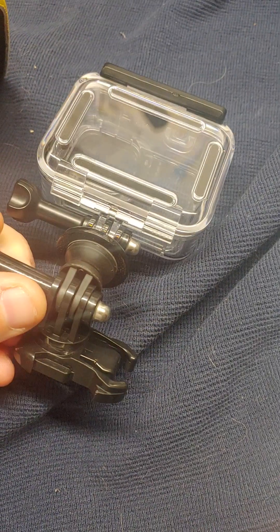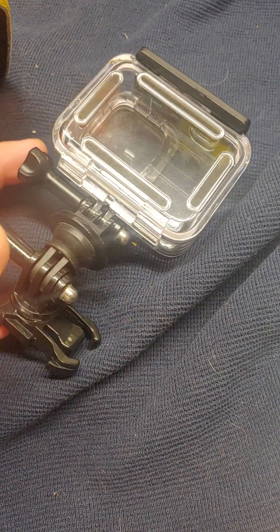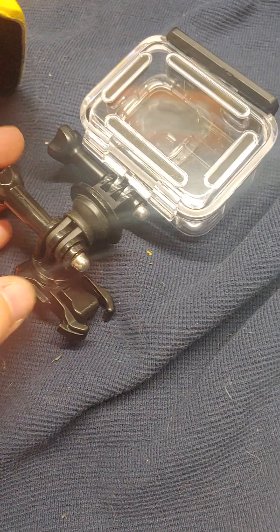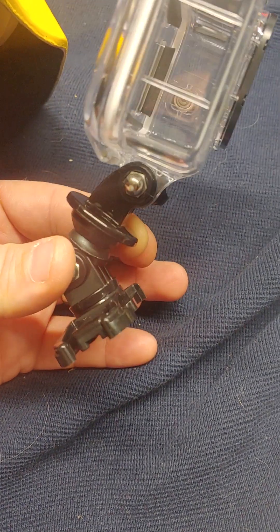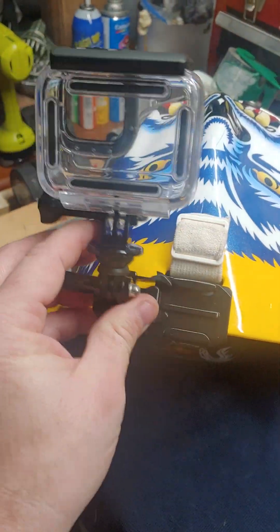I haven't had to do much video editing — I mainly just got a program to connect all the videos together. I've got the first video done and I'm going to try out another one tomorrow, so I figured until the extenders show up I'd go with this setup.